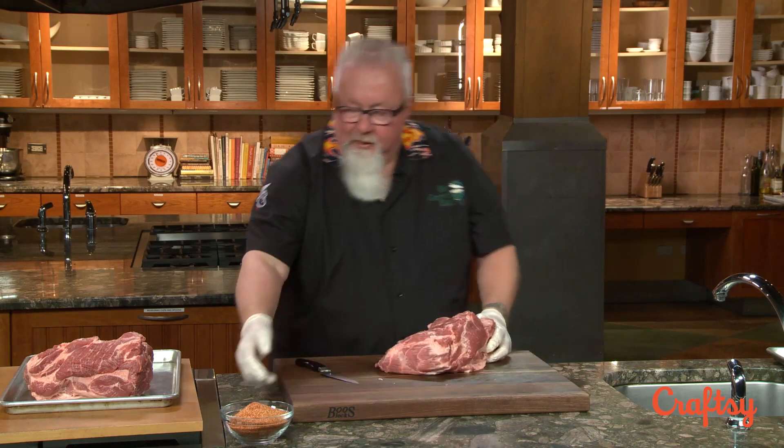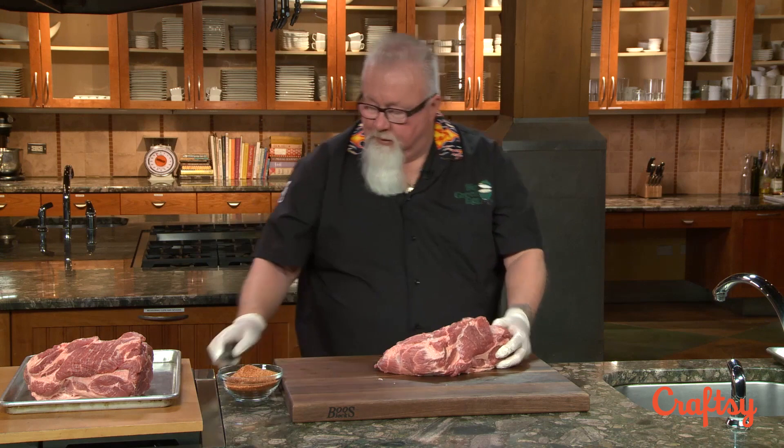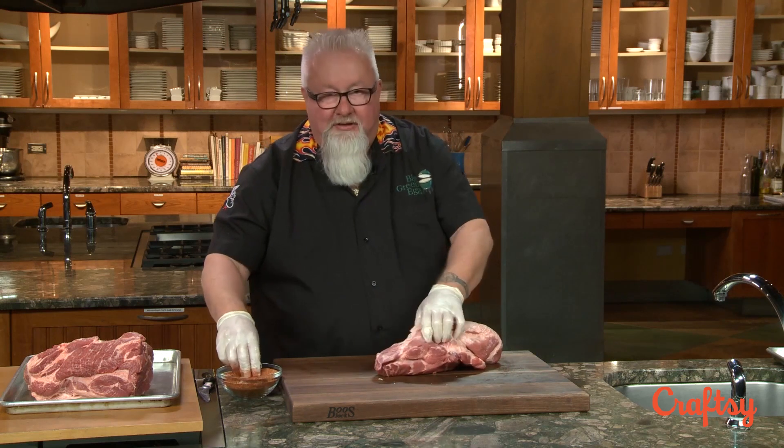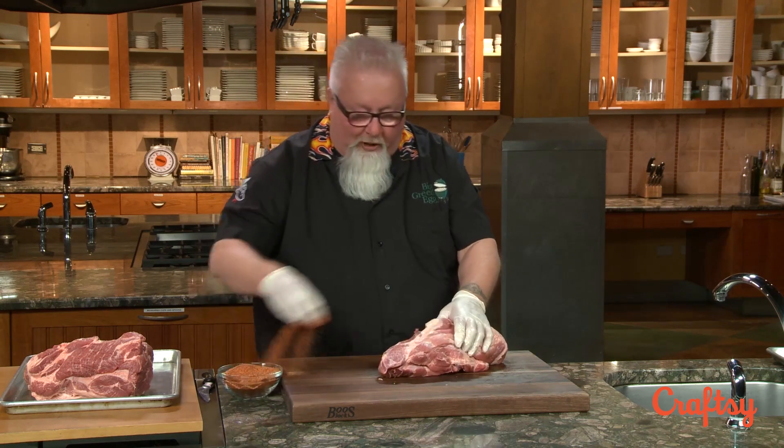I'm going to rub these. This is the rub we made up. I'm not going to put a whole lot of rub on this fat cap because it just doesn't need it — it's kind of a waste of rub. Whatever's left on that fat cap is going to get pulled off at the end anyway.